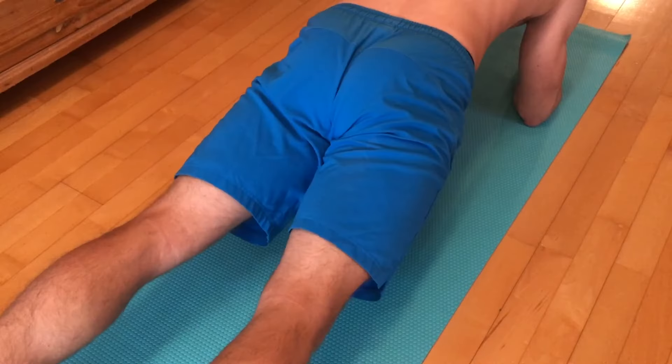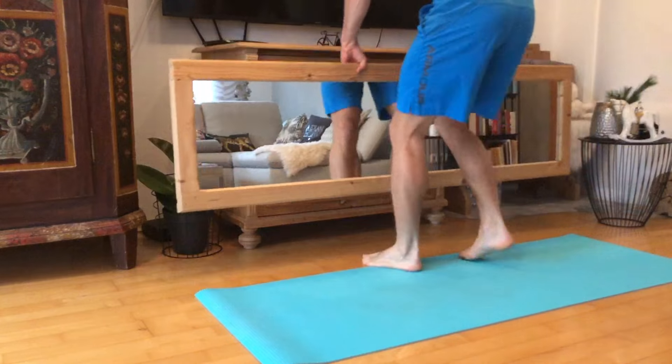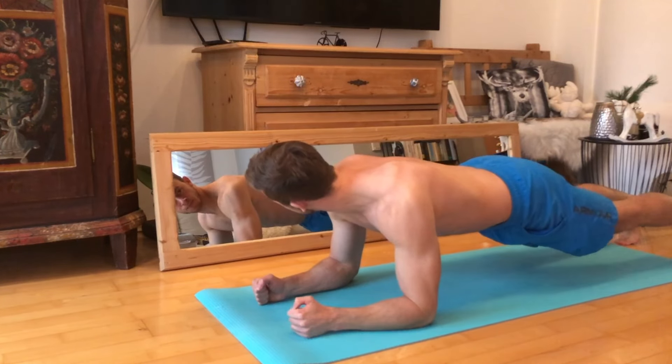To fix this, squeeze your bum together whilst trying to suck your belly button into your stomach. And please, don't forget to breathe once in a while. Pro tip: if possible, use a mirror to check your form and correct yourself if necessary. Do this until you feel comfortable doing the plank.